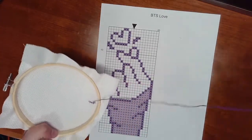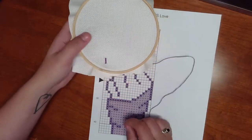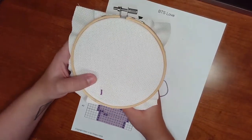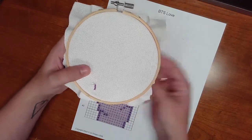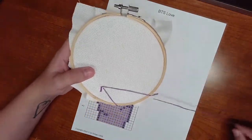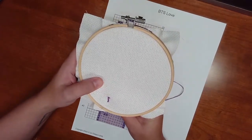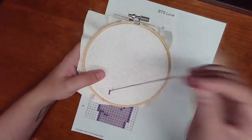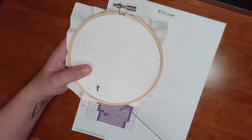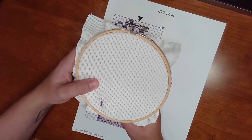Once you're able to get your thread underneath a stitch, you're good to start your next row. I usually like to do one color at a time, following the outline on the diagram going up. What I typically do when I cross-stitch is make each individual X shape one at a time instead of looping back around, because I find it easier to track where I've already stitched. So I just go over and under without having to double back, but you can use whatever method you find easier.